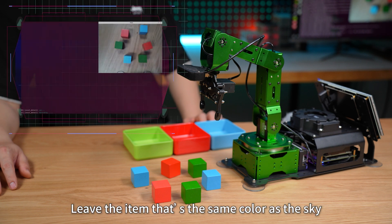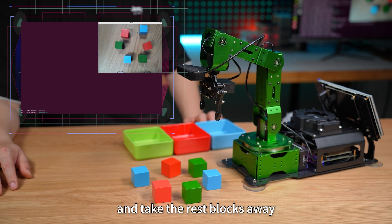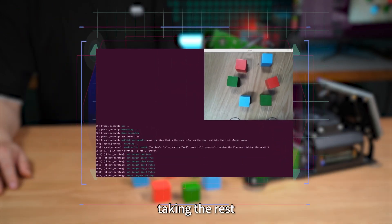I'm here. Leave the item that's the same color as the sky, and take the rest of the blocks away. Leaving the blue one. Taking the rest.